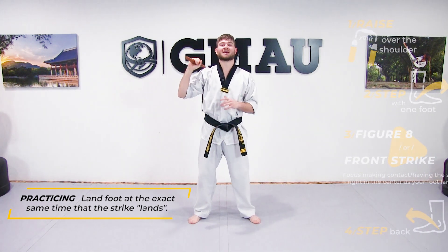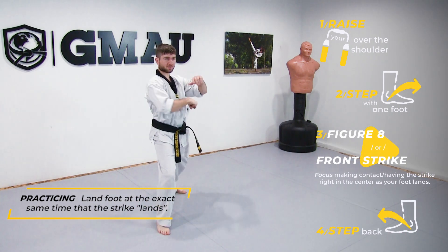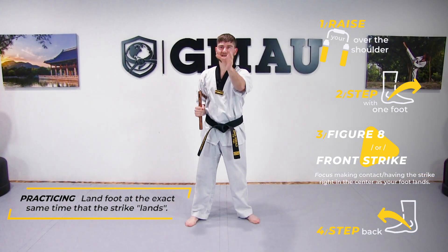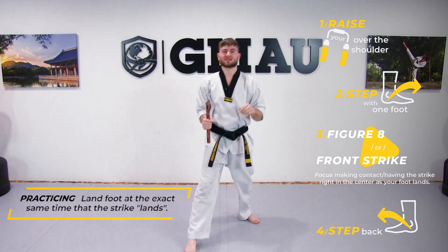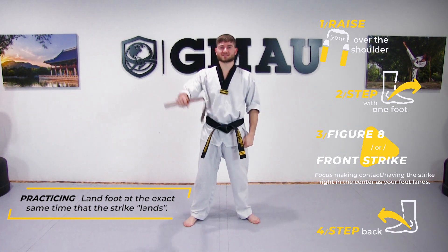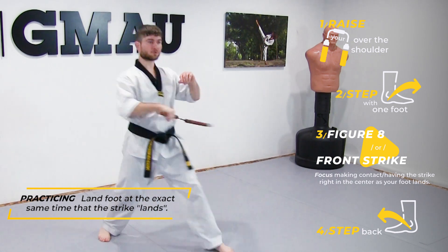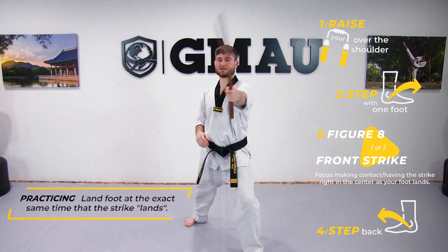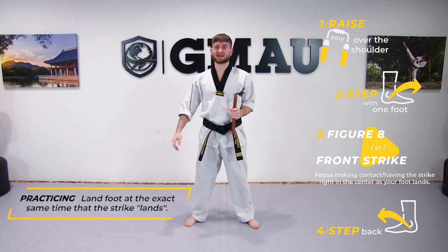We're going to start with the chuck over one shoulder, step with one foot, and go outward figure eight, bring it back, front strike, bring it back — focusing on making contact with the strike right in the center as our foot plants. Then we step with the other foot — same thing. Raise it back up over the shoulder, other foot, figure eight, other foot, front strike.